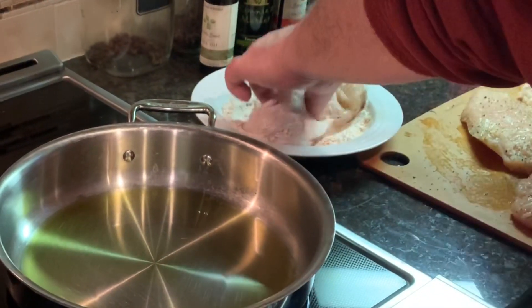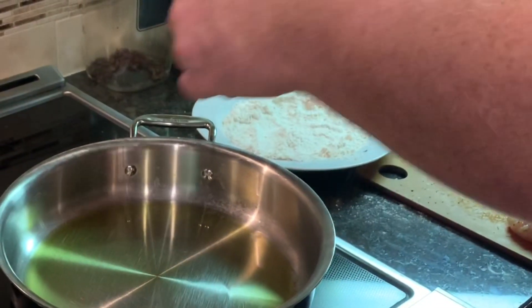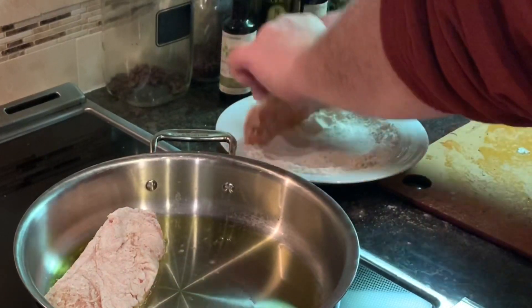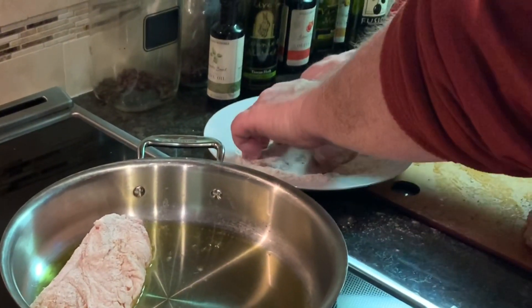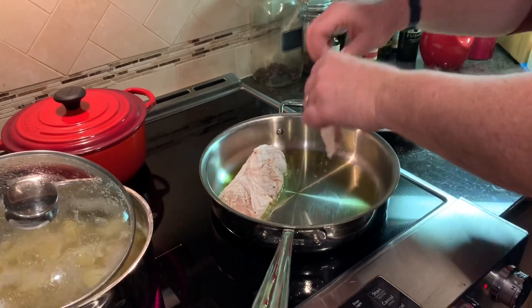As much as I hate touching this chicken, the best way to dredge it is just to do it with your hands so I can shake the excess off. We may have to do this in batches because my pan's not big enough for all of this enormous amount of chicken. That's fine, because I've got my little warming station over here, which is where I'm going to keep my chicken while we make the sauce.